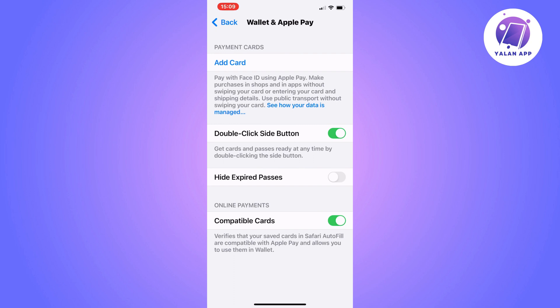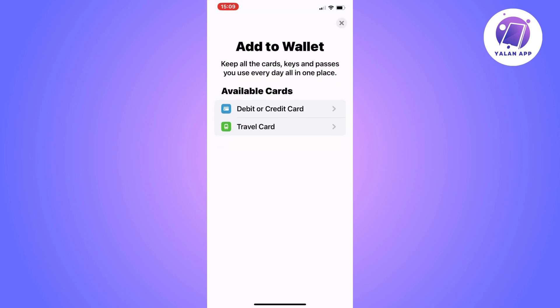On this page, click where it says Add Card, because we're going to add the Starbucks card. Click on Add Card and you should now be taken to this page right here.